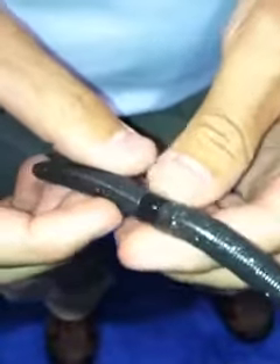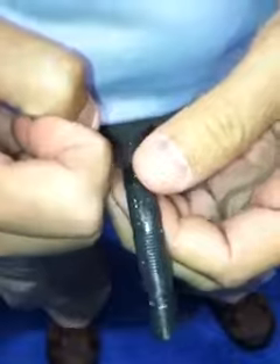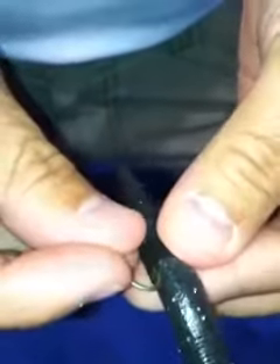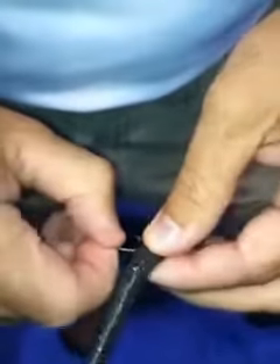The beauty of that is that now we're able to take our hook and place it right up on the inside of that bait. I'm going to demonstrate that here, and this is going to be pretty unique. What we're going to do is take a hook, hook it directly under the skin, and pull it all the way back out.